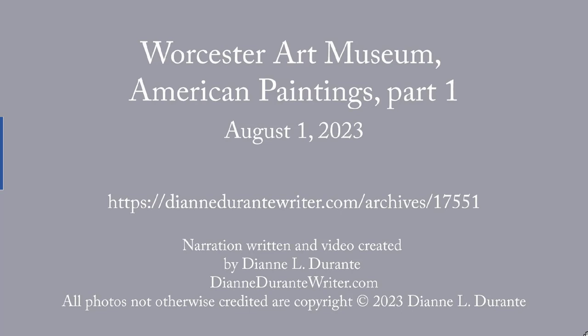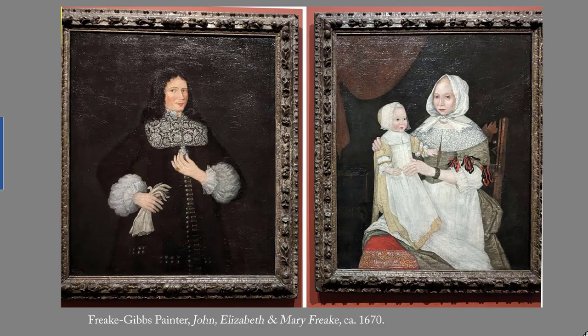This week's blog post is on American portraits at the Worcester Art Museum. It's part one. For more on the Worcester Art Museum, see the first post in this series. In this post we look at the earliest American paintings at the Worcester Art Museum and see how they compare with the European ones that we looked at over the last few weeks.